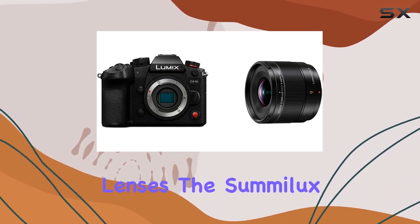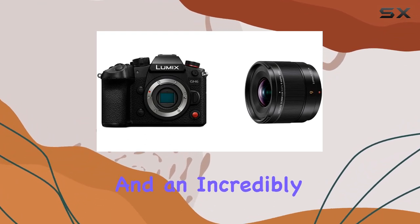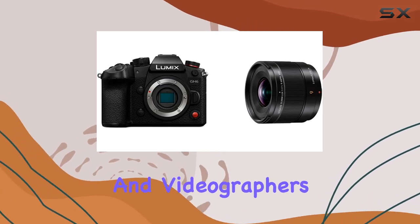And let's talk lenses. The Summelex 9mm gives you beautiful bokeh, an ultra-wide perspective, and an incredibly short focusing distance, making it an excellent choice for both photographers and videographers.